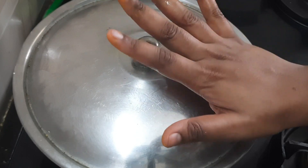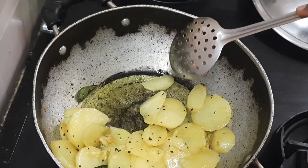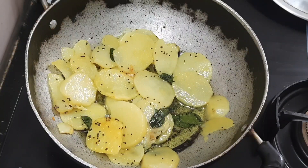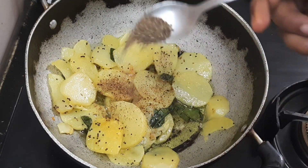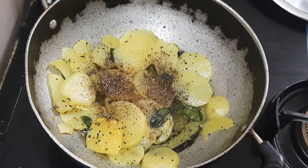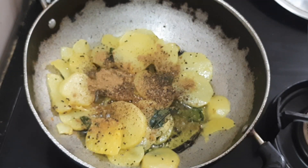Let's cook it to 90%. Mix it gently. Add one cup of tea, one cup of pepper powder, one cup of salt, and add red chili powder.